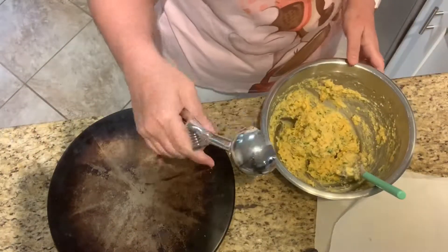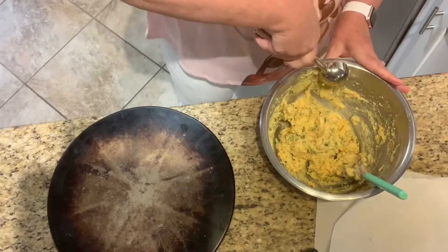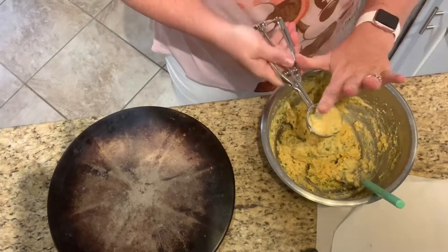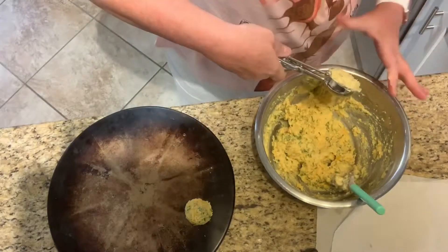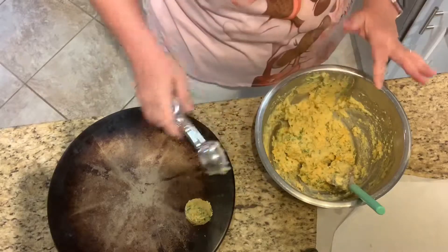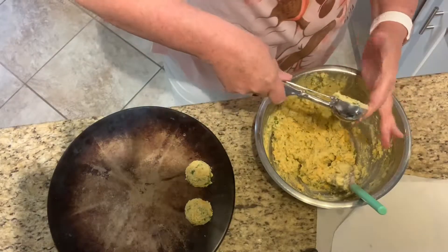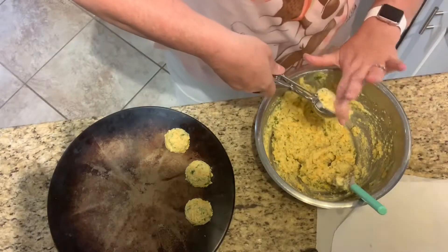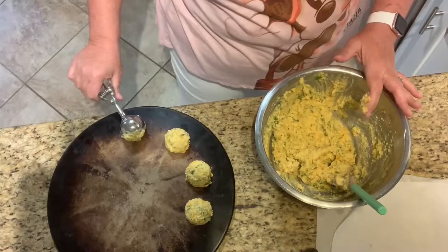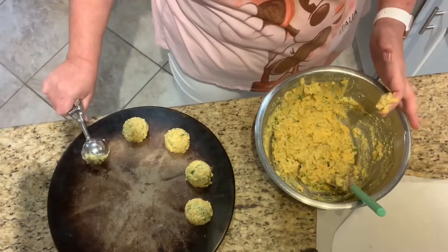I'm taking my quarter-cup scoop — I got it from Pampered Chef — leveling it off, and scooping it onto my Pampered Chef stone. These are going to puff up a little bit in the oven, so I'm leaving just a little space between them. These are going to cook for about 10 to 13 minutes.